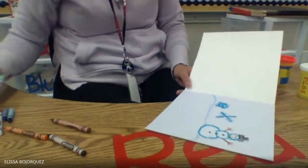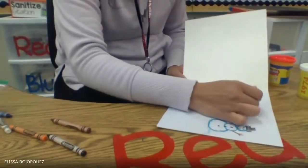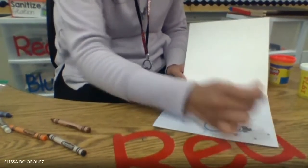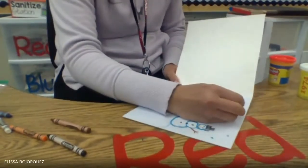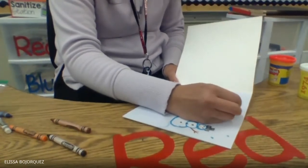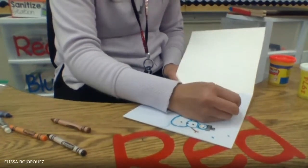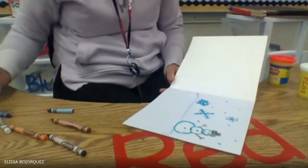Maybe some snow falling, another snowflake. Maybe you want to draw a sled.